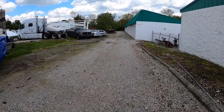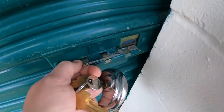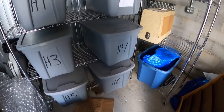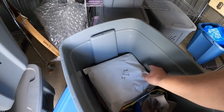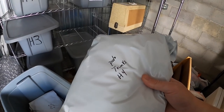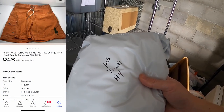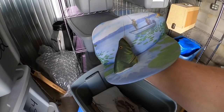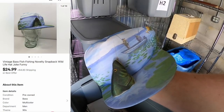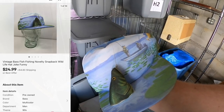The last two things I have to ship are at my storage unit. First in H4 is a pair of trunks — my buddy Mike gave these to me to sell. They sold for $24.99 plus shipping. Also in H4 is a fishing hat — that sold for $24.99 plus shipping, going out to viewers Mike and Alana. Mike and Alana, thank you so much for the support — I hope you like the hat.